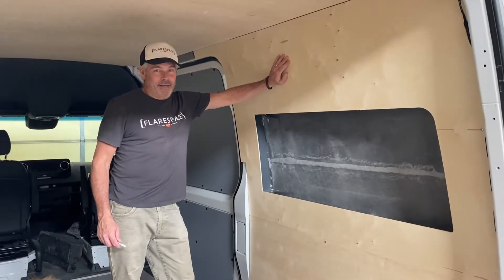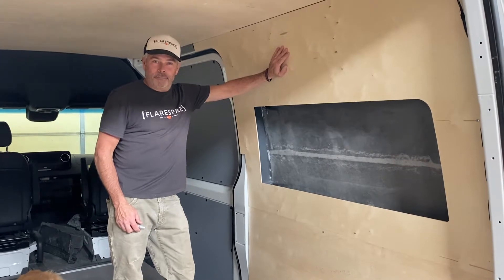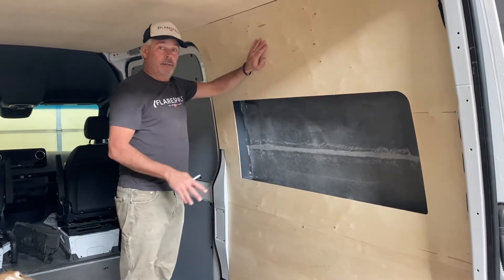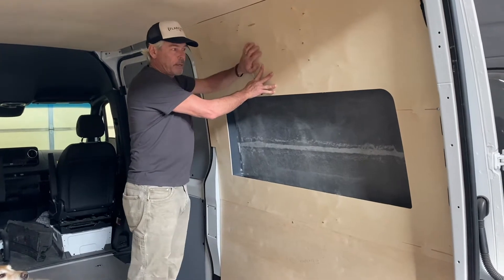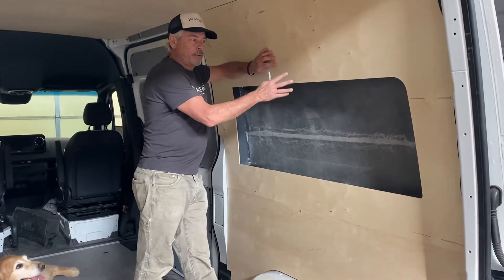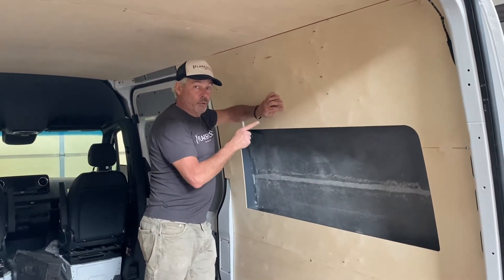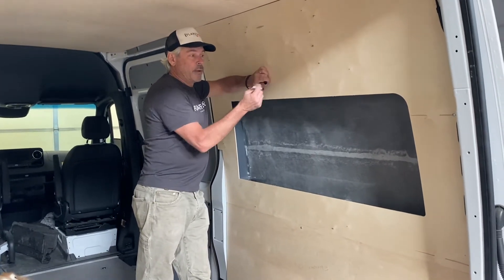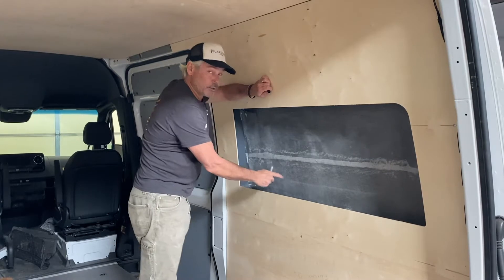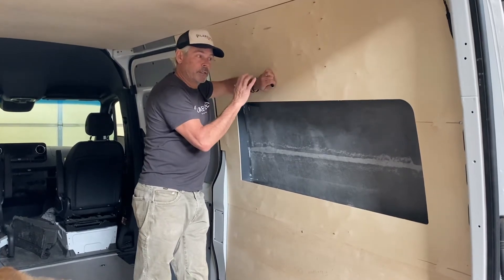We're going to show you how you scribe out the line to make the perfect fit for your wall panel with the trim ring. What you need to do first is put your trim ring in its place and just duct tape it there. Then when you put the new wall panel over the top — these come delivered with the panel just slightly off where it should be cut — this ensures you get the exact fit for your particular van. All you need to do is take a pencil or Sharpie and scribe the line right behind where your trim ring is, go all the way around, then take this panel off and cut right on that line. Come back, reinstall the panel, make sure everything fits perfectly, and then you're ready for the upholstery shop.